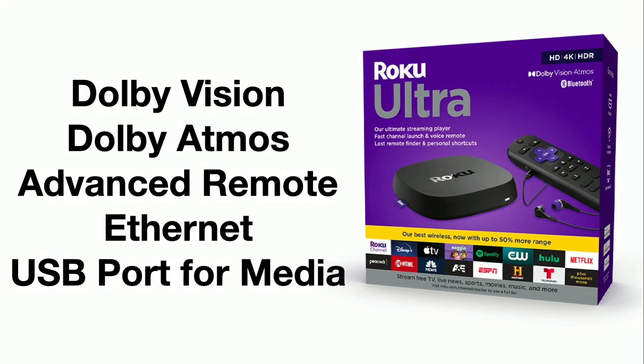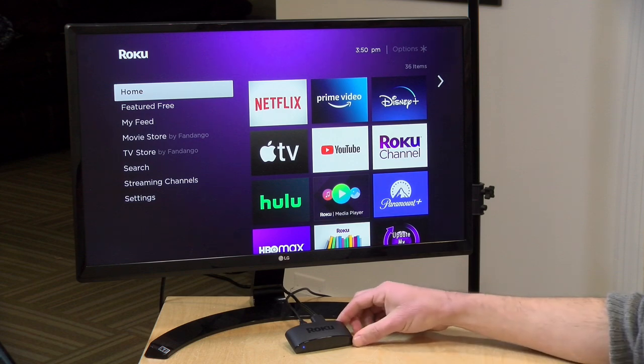One thing to note: the 4K Plus and Streaming Stick Plus do not support Dolby Vision HDR — they support HDR10 but not Dolby's HDR. They also do not support Dolby Atmos audio. To get those two features you need to go up to the Roku Ultra, which costs a lot more but includes a more advanced remote with private listening via headphones, a built-in ethernet port, and a USB port for media playback.